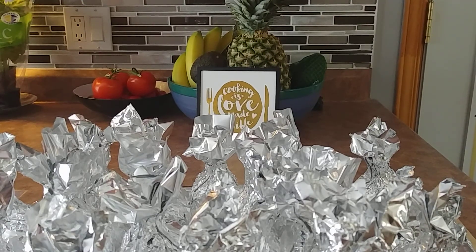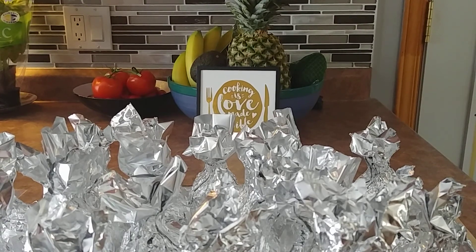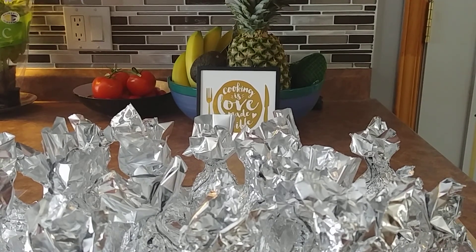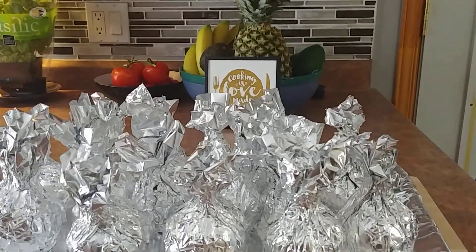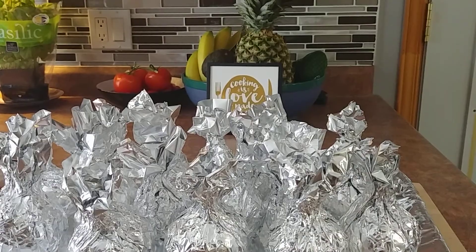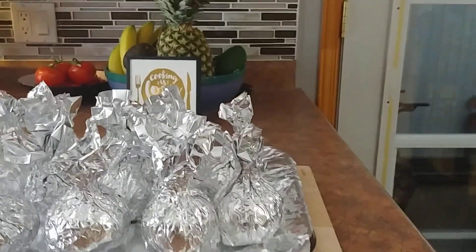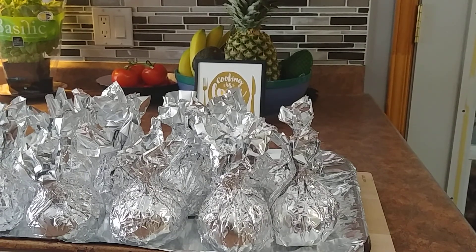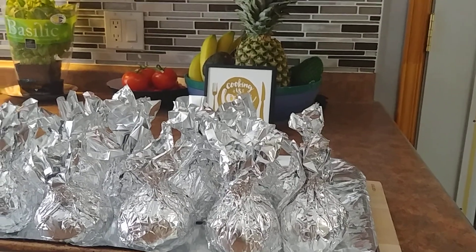Hi guys, welcome to my weekend cooking. Today I will just make a simple recipe that I prepared ahead of time. I'm cooking beets which I already prepared ahead of time. This is a simple way how I cook my beets — I'm just cooking them in the oven for about at least an hour to make them soft and tender.